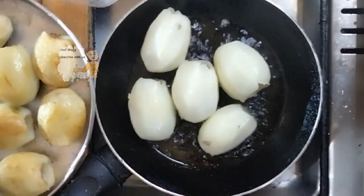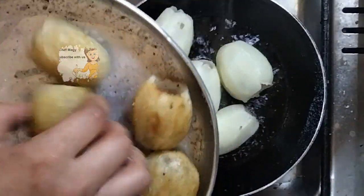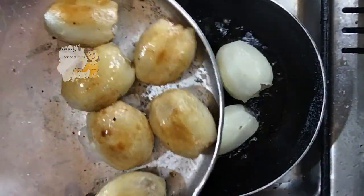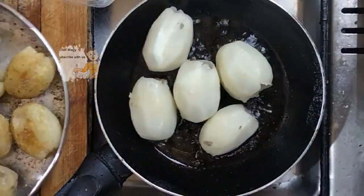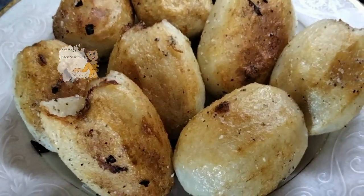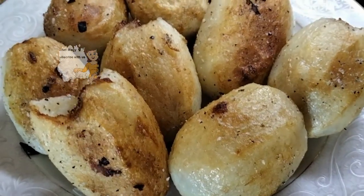I spread some salt and black pepper on the potatoes. This is the stuffed potato — fried is a delicious way to prepare it.